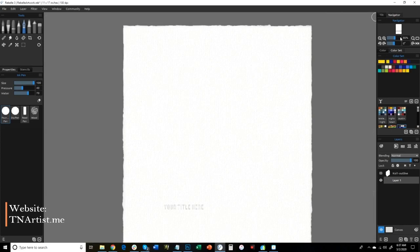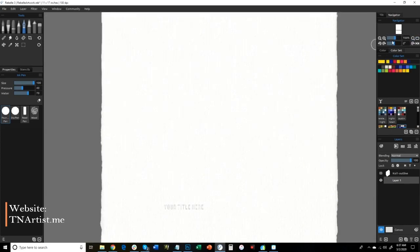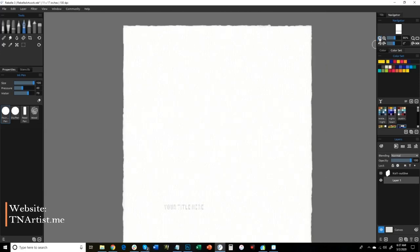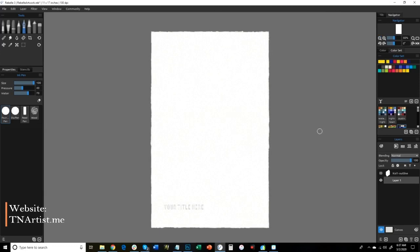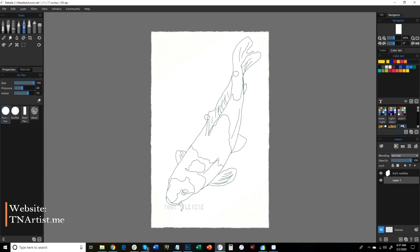So what we're going to work on is a Koi painting. You may be thinking you don't know how to draw, but I have a Koi drawing here that you can see and use — I'll put the link to it down below and it'll be in our Facebook group. You can see how it's stretched out and works here. We're going to do it almost like a coloring book kind of thing to start out with.